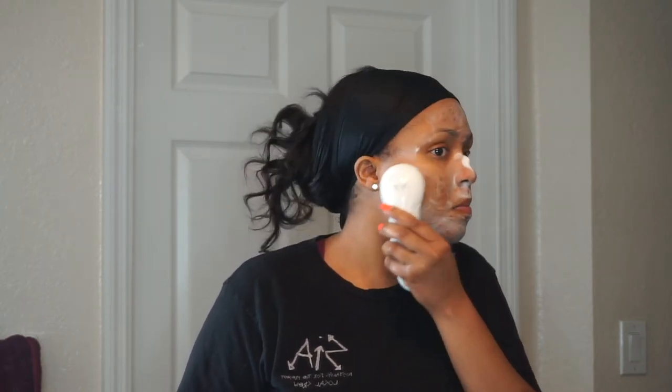If you haven't already, I do have a video of my morning skincare routine. I will be sure to link that down below in the description box, so make sure you guys check that out.